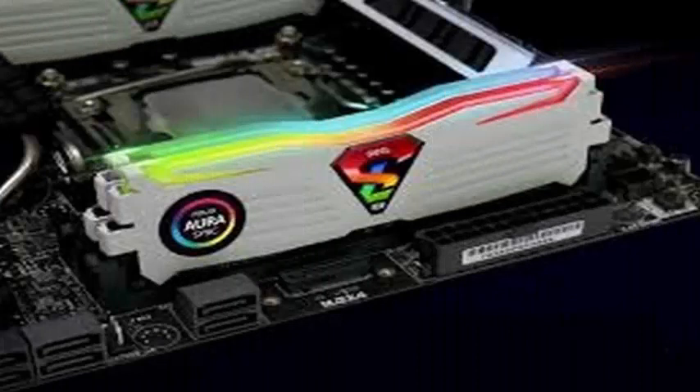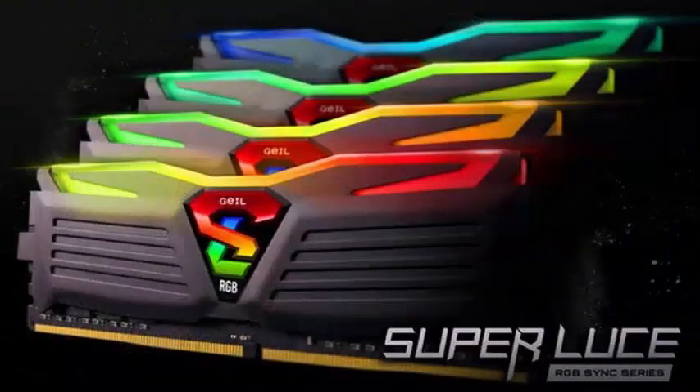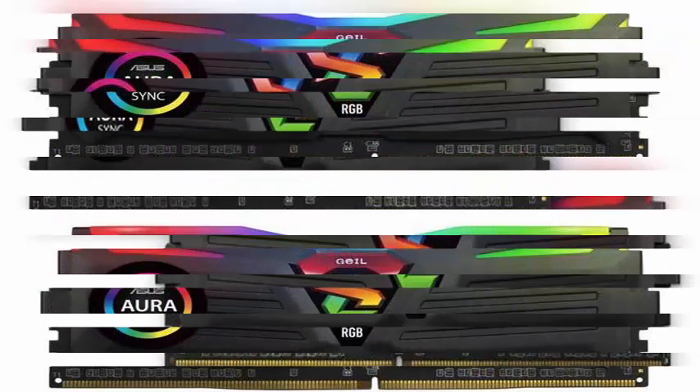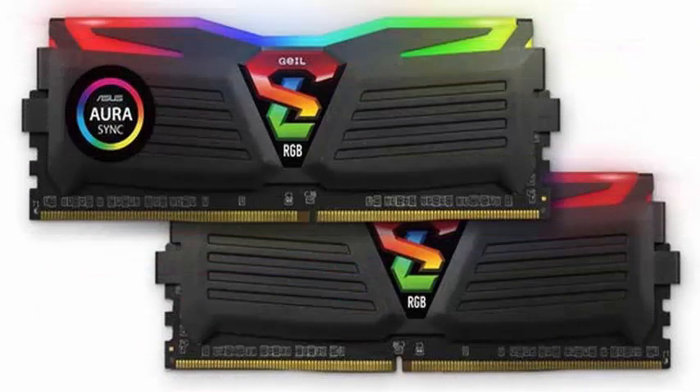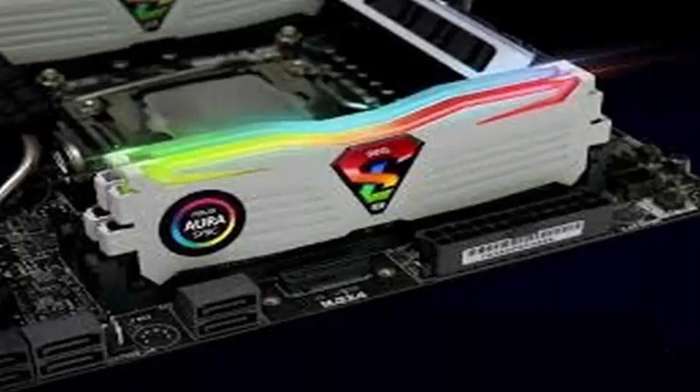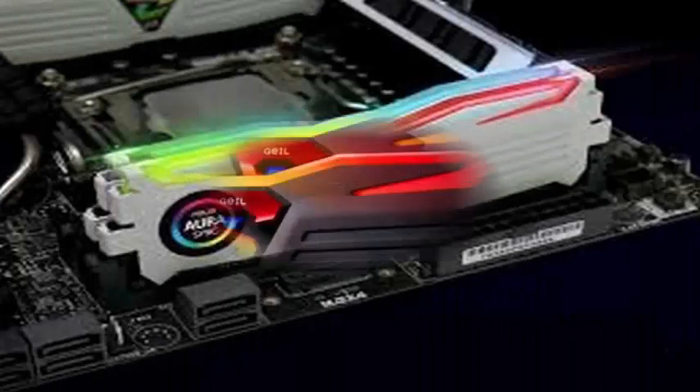It seems that Geil collaborated with ASUS to allow users of Super Luce RGB Sync a special pass. Although the RAM is compatible with any motherboard that Aura Sync can load, compatibility with Super Luce RGB Sync is limited to a selection of X299, X399, and Z370 chipsets for Gigabyte Fusion, and Z370 cards with MSI Mystic Light.